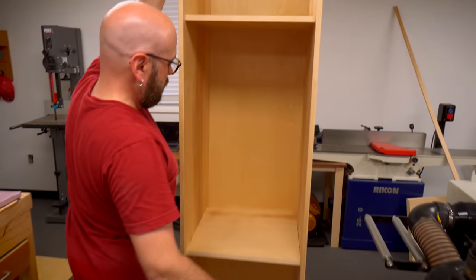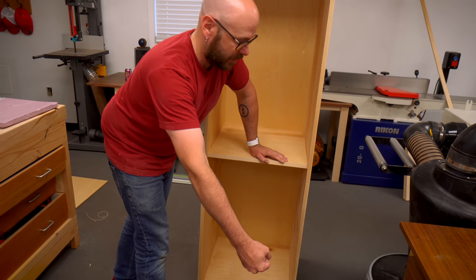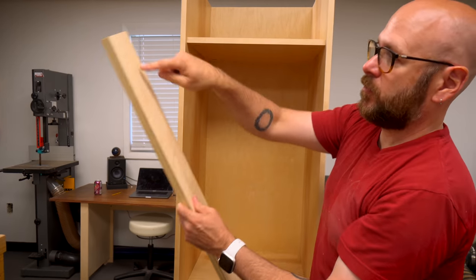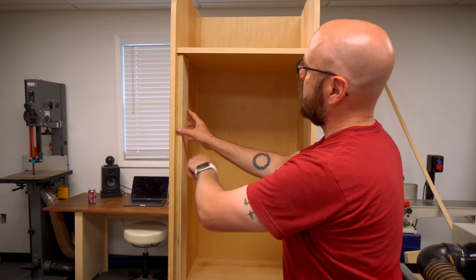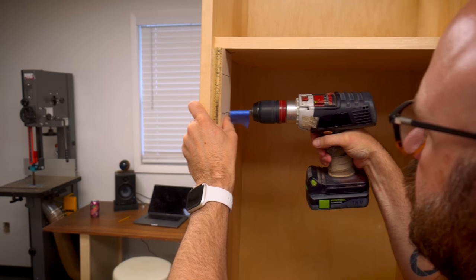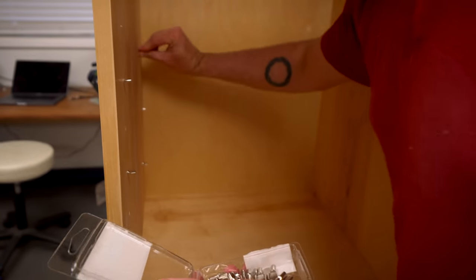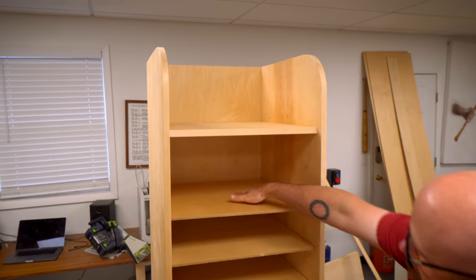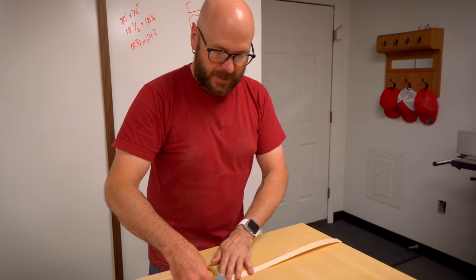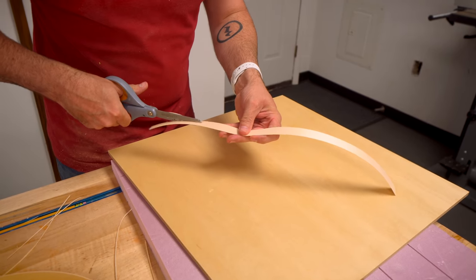We're going to have a laundry hamper that comes out on drawer slides to throw our dirty clothes in. I can reuse this spacer from when I aligned that top shelf to pre-drill some holes for our adjustable shelves and use that as a template to drill the holes for the pins. I do want to edge band the front of these adjustable shelves so they look a little better. This edge banding is way too thick, but I can get two strips out of one by slicing it down the middle.